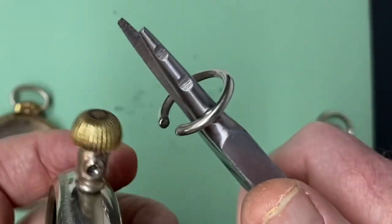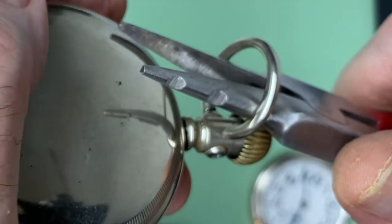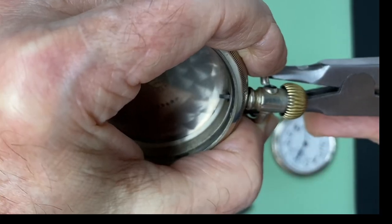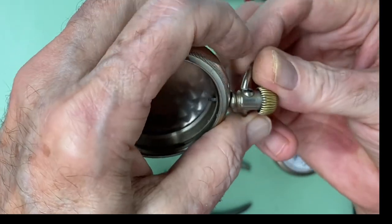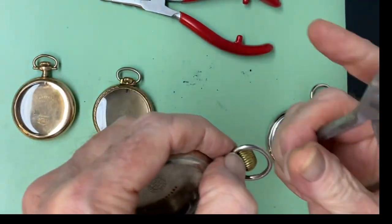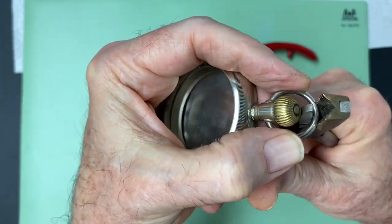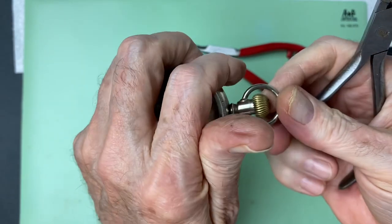We're going to spread it out a little bit and fit it in there. It's a little difficult to do on camera, but there we go — it's spread out and it's in there. Now I'm going to take my bow ring tightener and give it a good squeeze. Yeah, there we go.